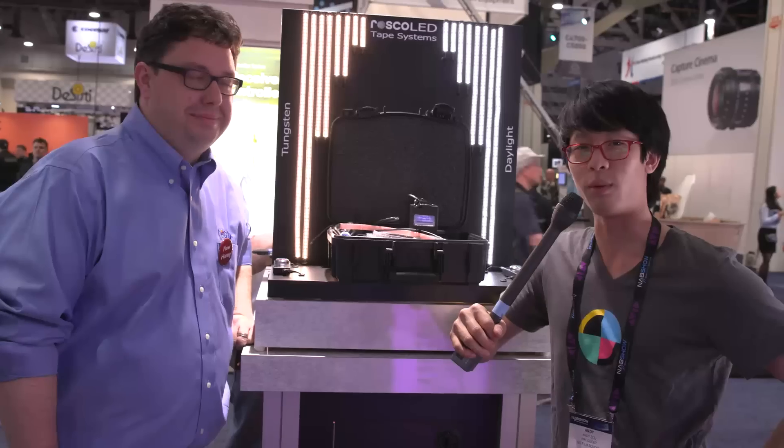Hey guys, this is Andy with No Film School. We're here at the Roscoe booth with Joel. Hey Joel, what can you tell us that is new and different this year? Well, first up we've got our new Roscoe LED tape.